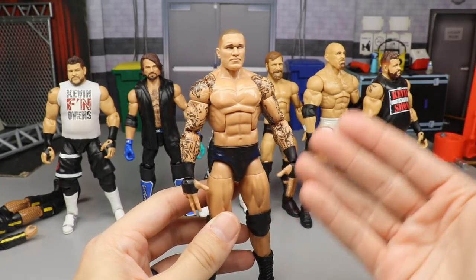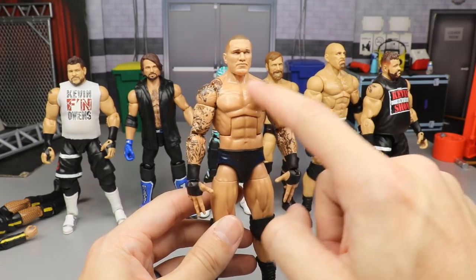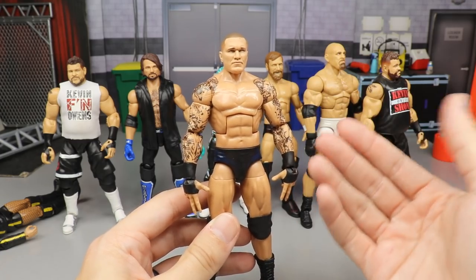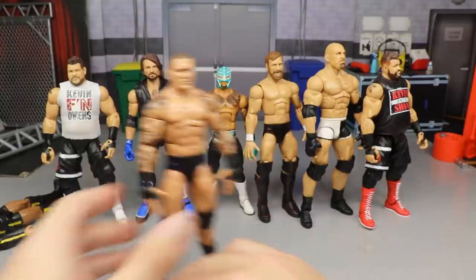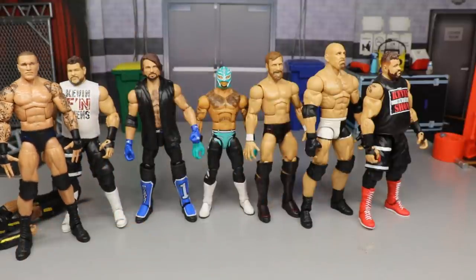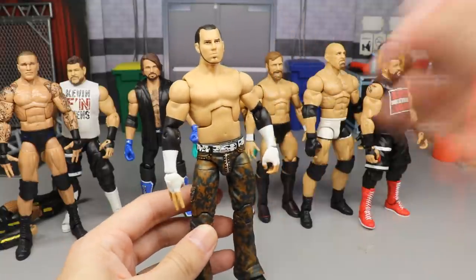Up next is the new Elite 78 Randy Orton head sculpt on the Elite 67 body — nothing too crazy, just a simple head swap. It still looks really good; I love the updated torso. But it's not outside-the-box thinking, so it's not the most impressive fix-up, even though I still like it a lot.